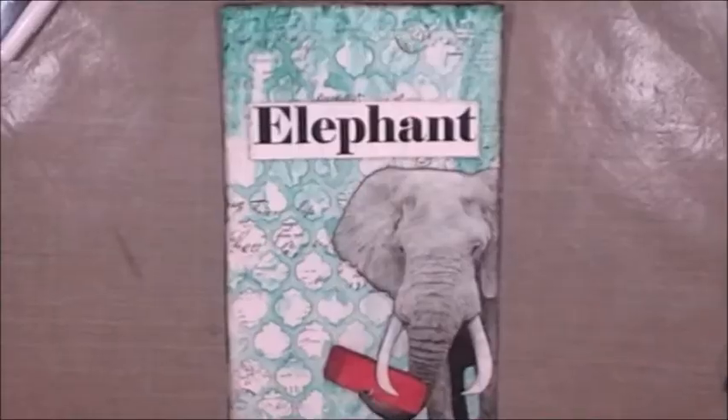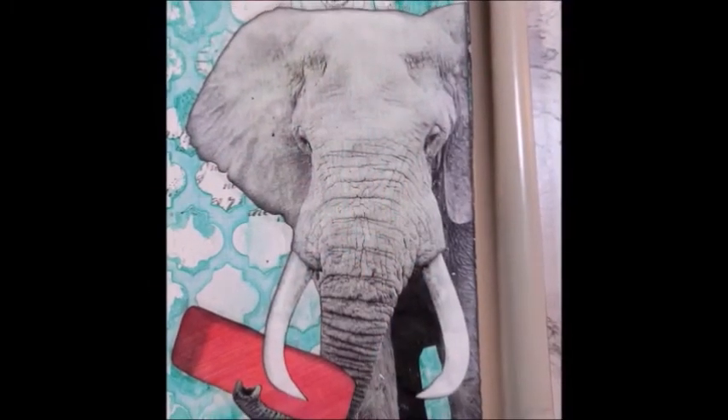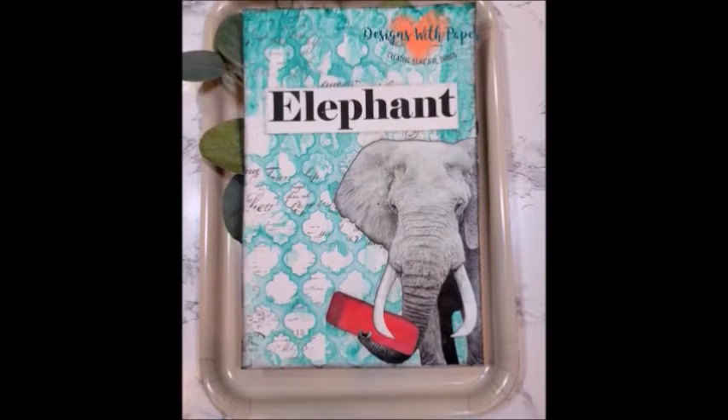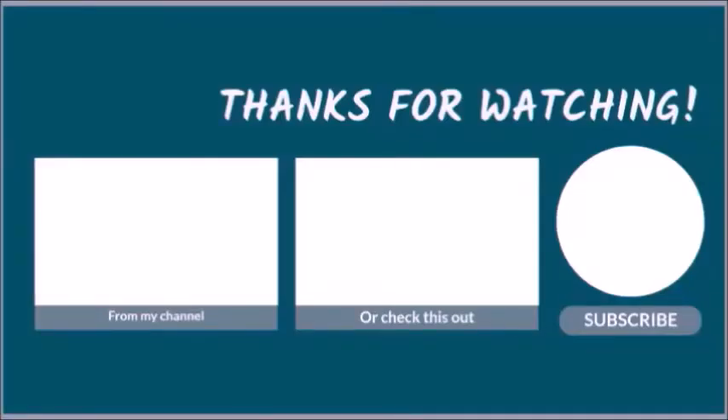Thank you so much for stopping by my channel today. I hope you enjoyed listening to me ramble about elephants and emeralds and erasers. Here are a couple of close-up pictures so you can see the texture and the stamping and how awesome that turned out. Have a great day, and if you haven't done so already, I would love it if you subscribe to my channel. And if you know somebody who would like it, please feel free to share. See ya!